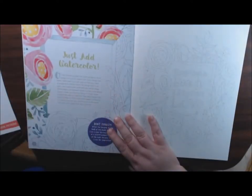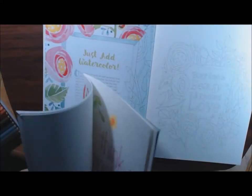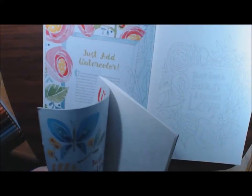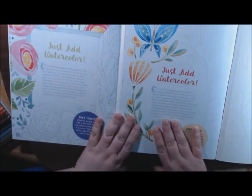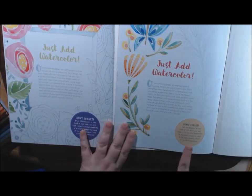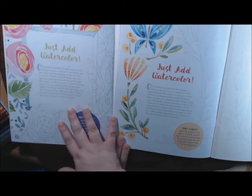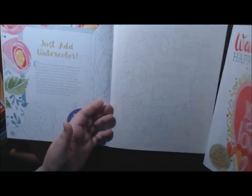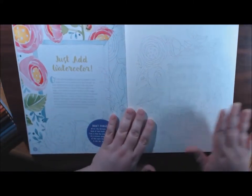Now this is where the two books differ. They both have this 'Just Add Watercolor' section that gives you a little overview and some tips about the next eight pages, but the pages are different — this one is the flower book and this one is the quotes. Let me flip through for you.